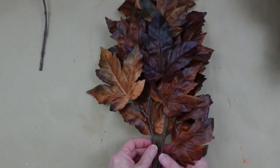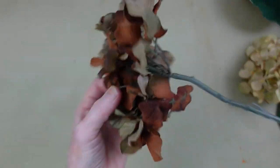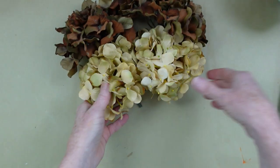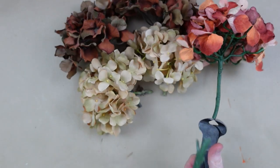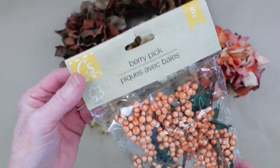I've got some fall-colored eucalyptus leaves and these beautiful oak leaves. And then I have some dried-looking hydrangeas in brown and cream — it's a really pretty peachy color, perfect for fall. I'm going to cut this one off and hang on to my stem; I'm going to use that in a minute. These are some berry picks from Dollar Tree.